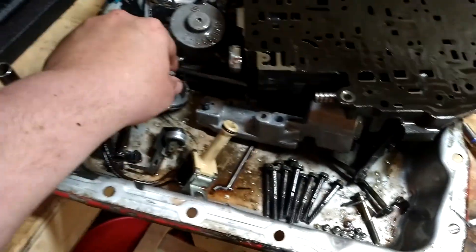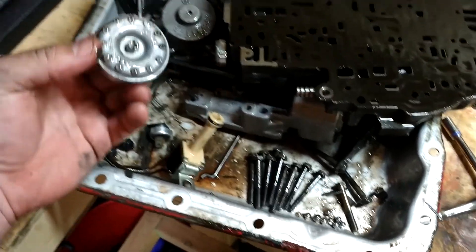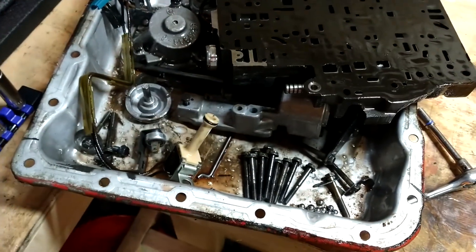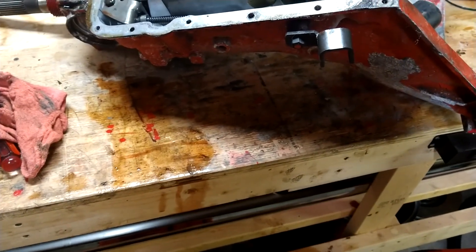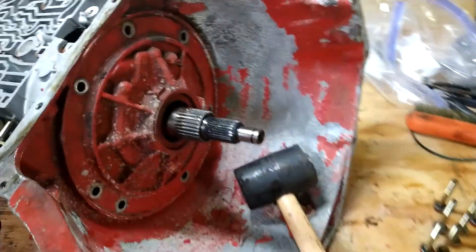I got all these pistons out — got this piston out. I think this looks like a piston. It looks pretty good so far, so far so good. Now I'm gonna work on taking the innards out. Took all the bolts out — these bolts are kind of special.